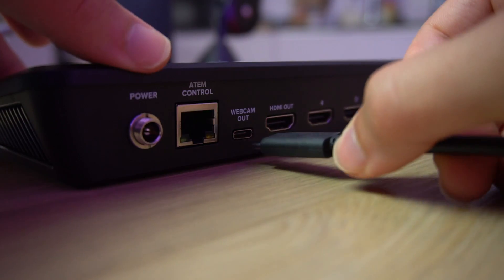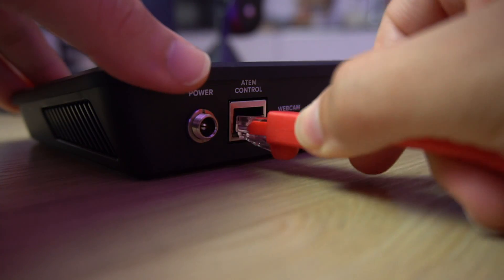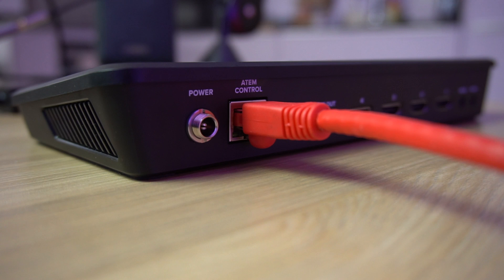In today's video, I'm going to show you the two main methods for connecting and controlling your ATEM Mini or ATEM Mini Pro. The first is the direct USB-C connection. The second is how to connect the device up to a network, which is great for ATEM Mini Pro users because you can use that one ethernet connection for both control and to provide it an internet connection for live streaming.